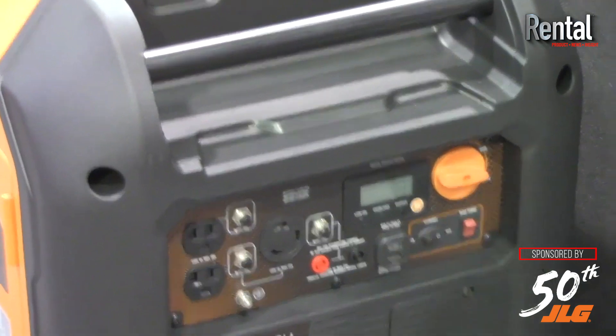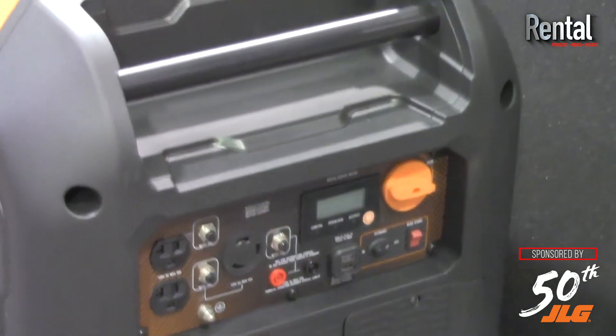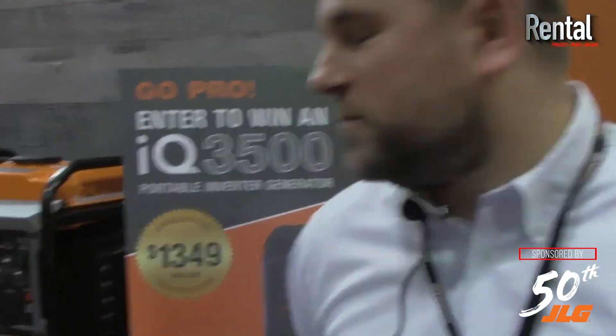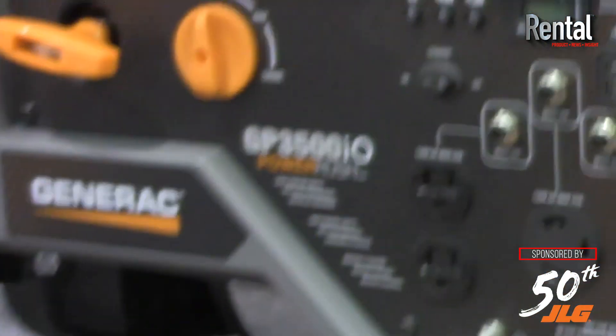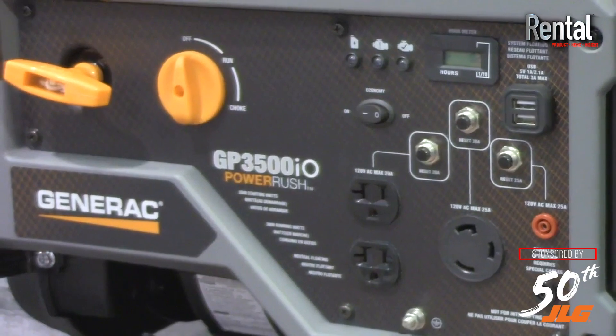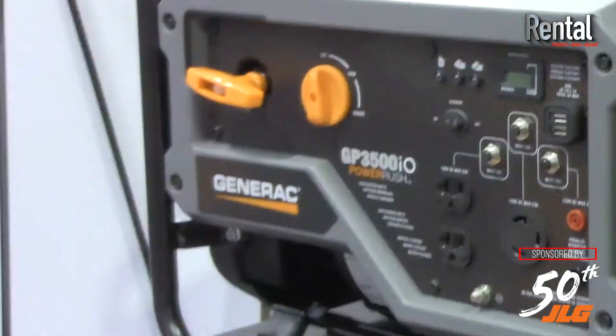The cool thing about the parallel kit is one parallel kit can be used for both of these units interchangeably. So if you want to parallel two IQ 3500s together you can, or you can mix and match with one IQ 3500 and one GP 3500 IO. This unit is also equipped with our Power Rush advanced technology, which allows for that additional starting current for electric motors.